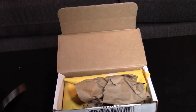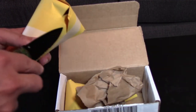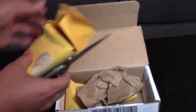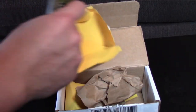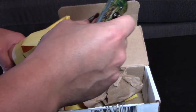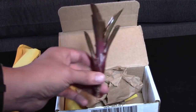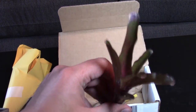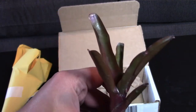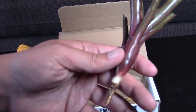We've got ourselves a packing list and we got ourselves some ice cream — just kidding, not ice cream, I wish. But what we do have is a very interesting way they pack this; I think it's pretty neat. We have ourselves a bromeliad!